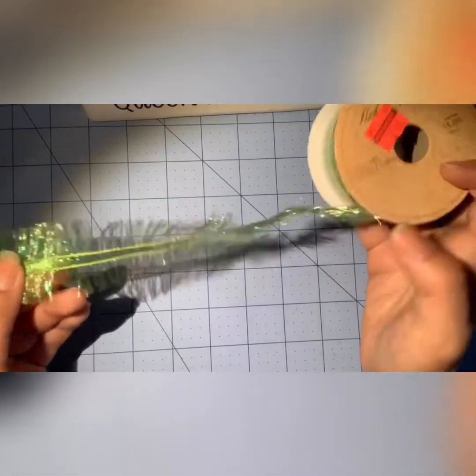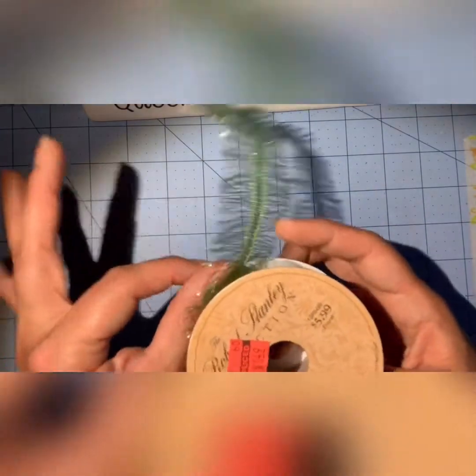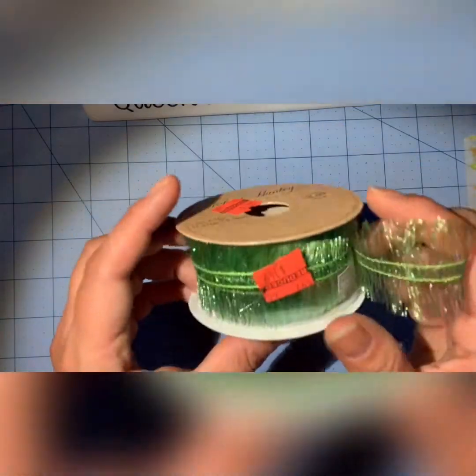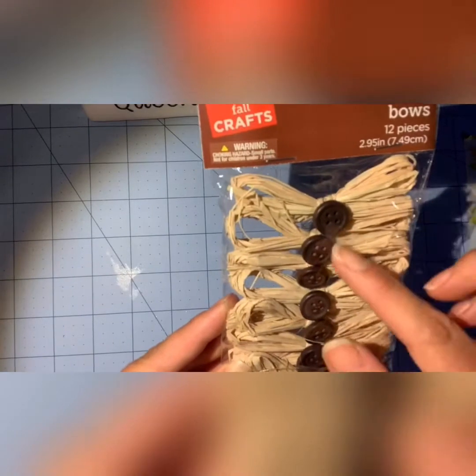I found this ribbon for $1.49. I had gotten this before in the springtime and I believe this is the last roll at my store. It was $6 and I got it for $1.49. It's really pretty. And there are some cute raffia bows in the fall section.